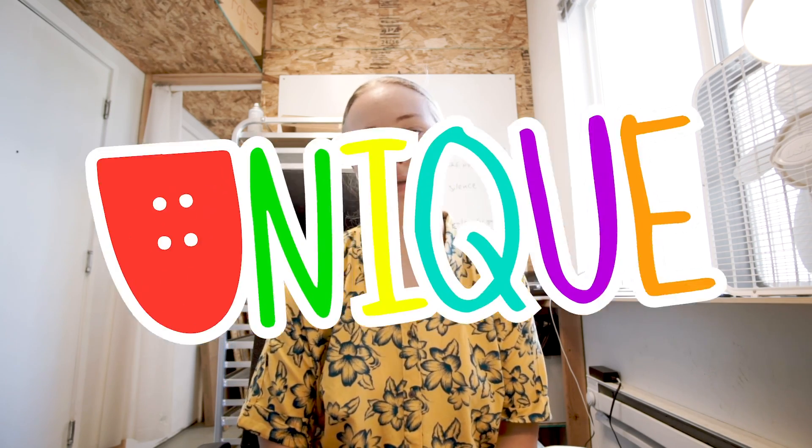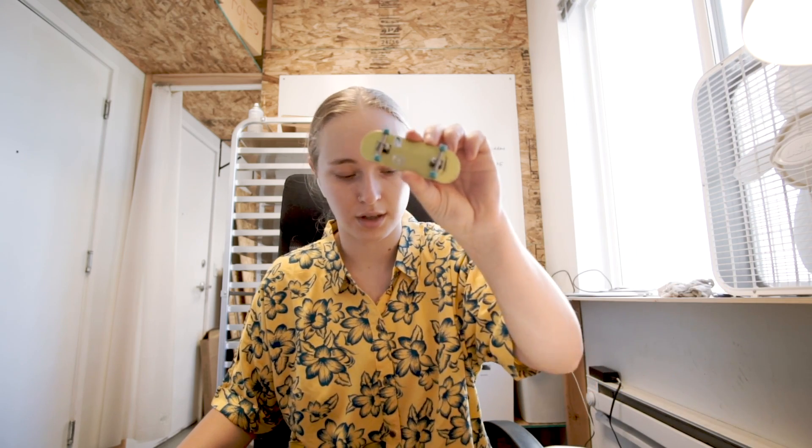What's up guys, welcome to the video. If you don't know who I am, I am Mallory Curtis. I am the owner of Unique Decks, which is a company that makes professional, handmade specialty fingerboards. And this is the workspace tour. This is where it all happens — this is where I hand make all the fingerboards, just like this.